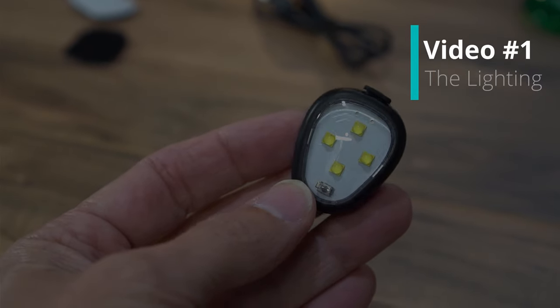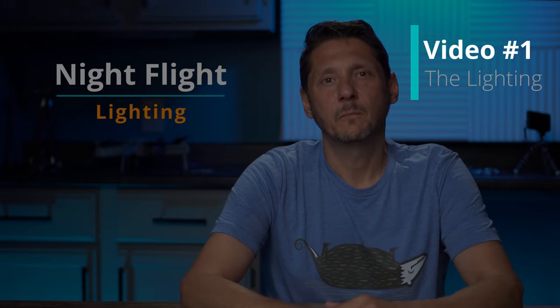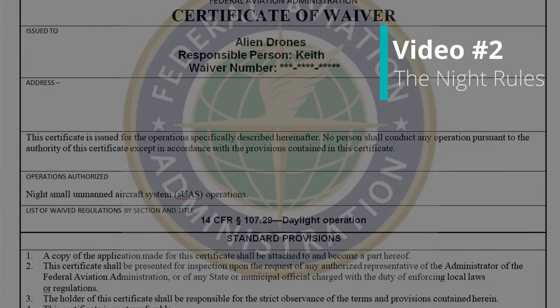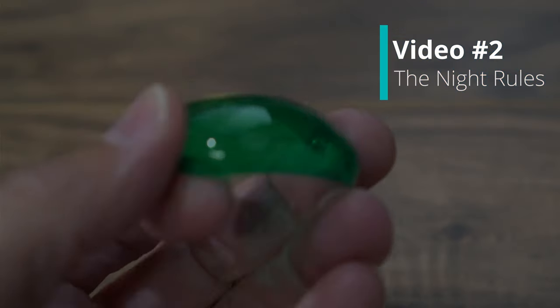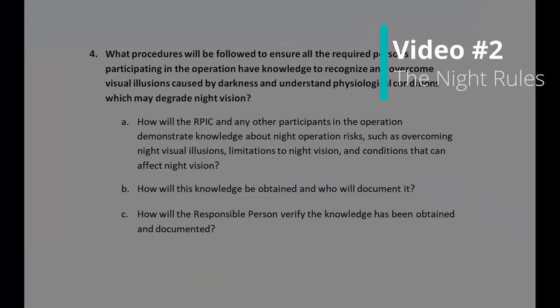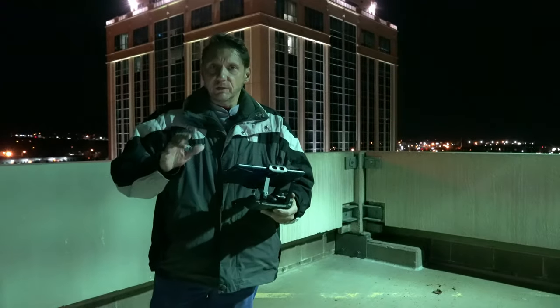Just a reminder: if you want to know more about the lighting, that's video one — we go through what lights I used, how they work, and some of the options. Video two is all about rules and regulations, how to get waivers, and safety things to follow while flying recreationally or under Part 107. Links are up above and in the description. Okay, one last one — we're going to try to do some light trails over some traffic here.